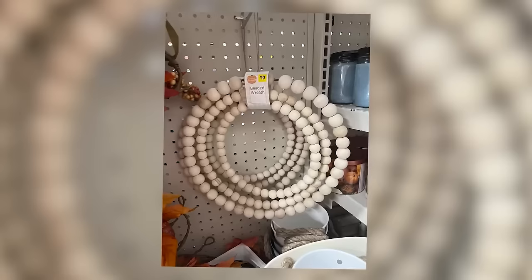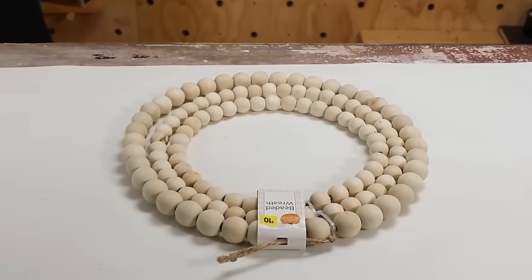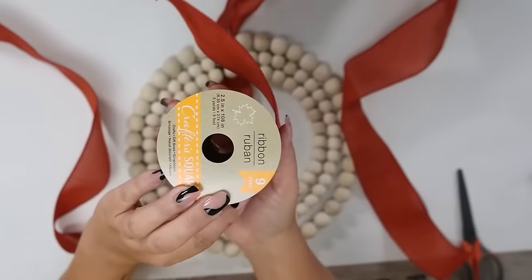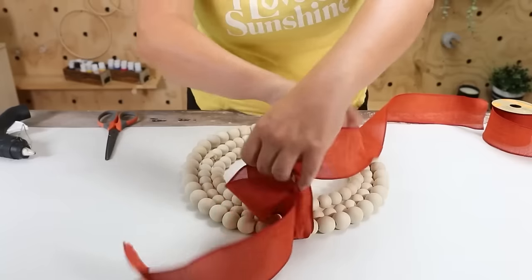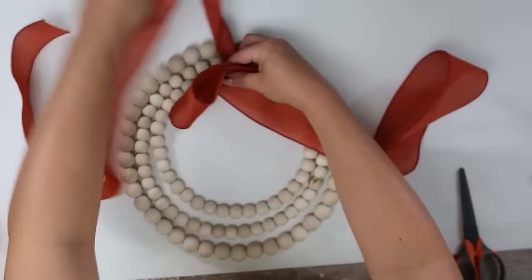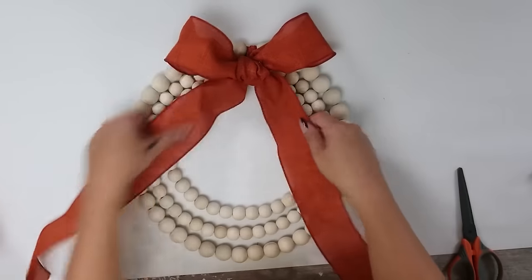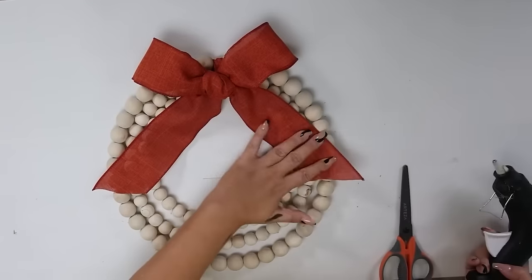Last time I was at Dollar General I picked up this beaded wreath — let's DIY it. I think the best new item at Dollar General is this beaded wreath; it's so gorgeous for ten dollars. I really loved it just the way it was so I just wanted to add a simple bow. I'm using a fall ribbon from Dollar Tree — tie a tight knot, create a loop, tie a bow, and pull it so it's nice and fluffy. Keep working with it and adjusting it until you get that desired look. Cut the tails off at an angle, hot glue them in place, and this is a great item to hang anywhere in your home.